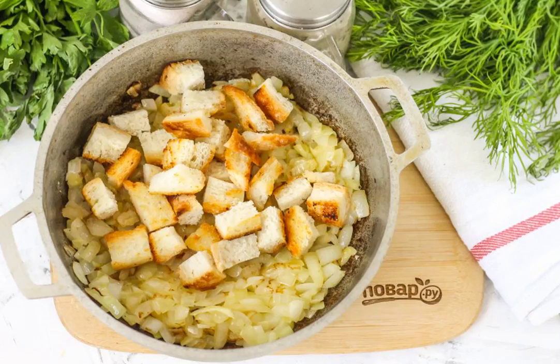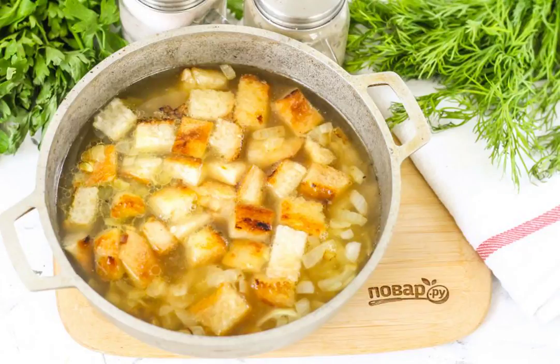As soon as the onion becomes golden, add the crackers to the container, leaving a little for serving. Pour in the chicken broth and bring the entire contents of the container to a boil.